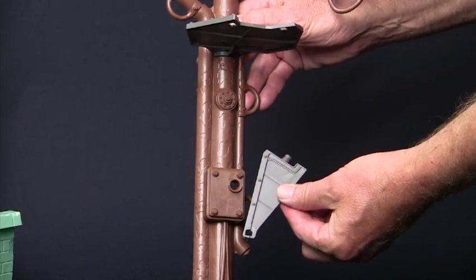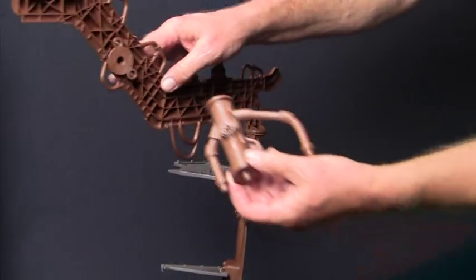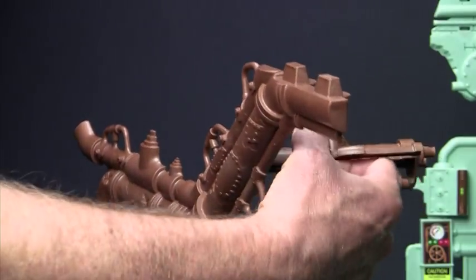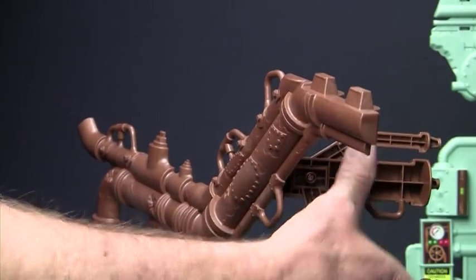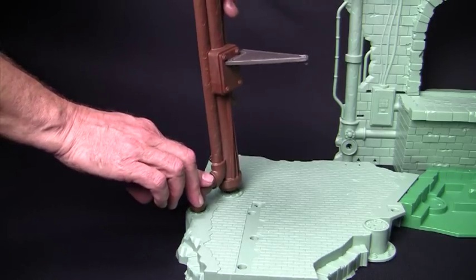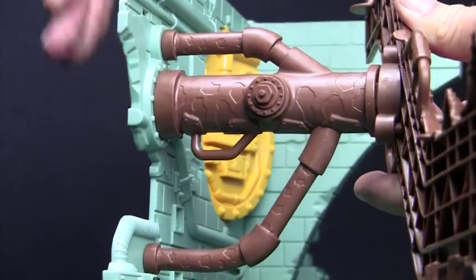Next, turn this pipe assembly around and snap piece 7b right here. Make sure the arms of the pipe are positioned like this. Now we'll connect this to the main assembly by snapping it here at the bottom and then snap it together like this with the holes on the back wall.